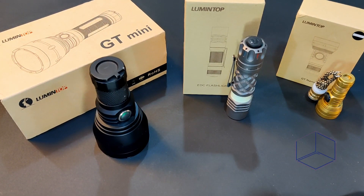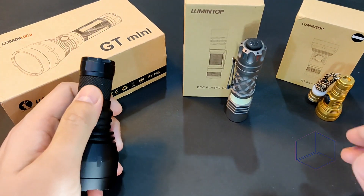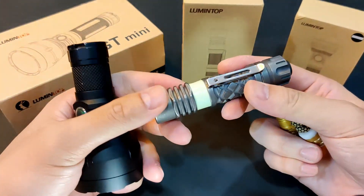Hey, welcome back to the UDC channel, this is Jay. In this video, I will go over the mini, nano, and N-size throwers, and compare them to each other. But I will mostly focus on this awesome LEP though.